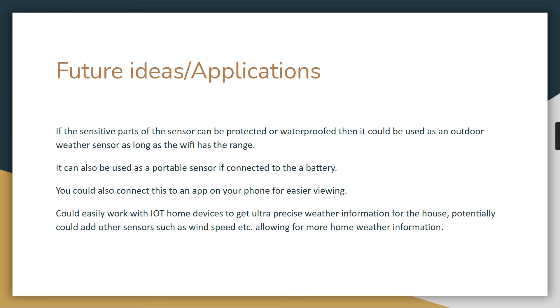It could also be used as a portable sensor if connected to a battery, which would be great for camping or hiking. A phone app for easier viewing would also make sense, and one option would be having the ESP32 broadcast its own Wi-Fi signal that a phone connects to directly — similar to how some cameras output a Wi-Fi signal to transfer images to a phone.